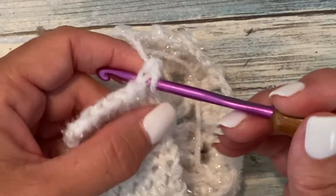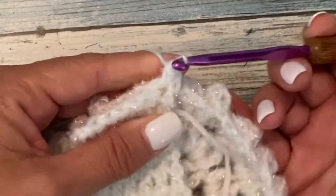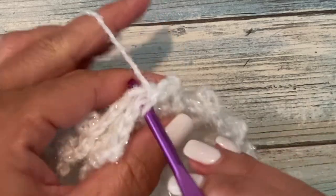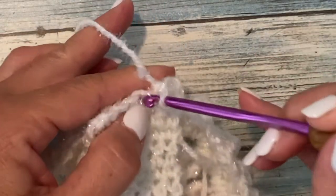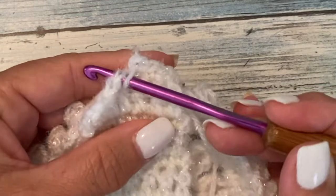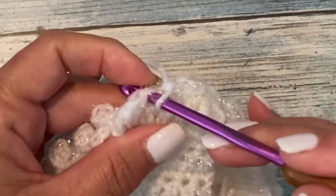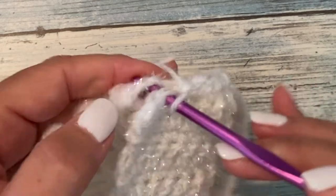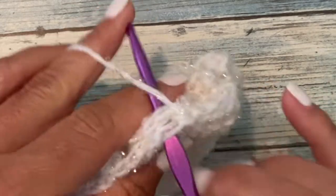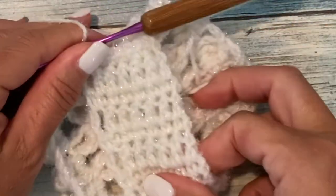Single crochet two together in the next stitch and in that opposite chain three space. Do the first three single crochets in that same chain three space simultaneously as we work into the first three double crochets. Then in the next double crochet we'll work simultaneously with the next popcorn stitch. In each of the three final double crochets, we'll work simultaneously through both thicknesses in the next chain three space: insert your hook in the next double crochet and in the next chain three space, yarn over, pull up a loop, yarn over, pull through two. Do that on the last stitch as well, then fasten off and weave in your loose ends.